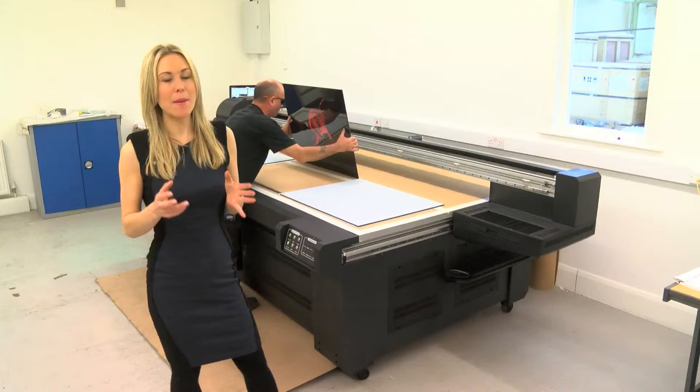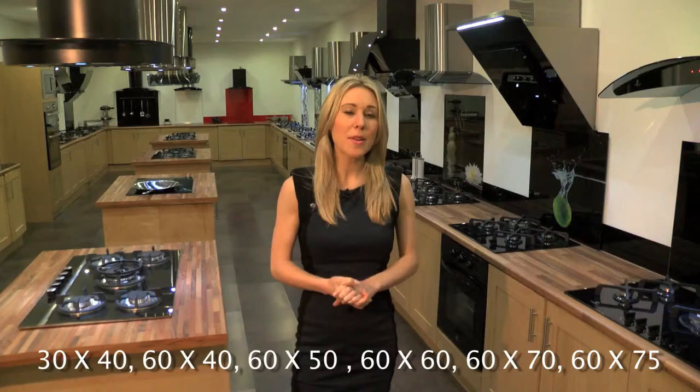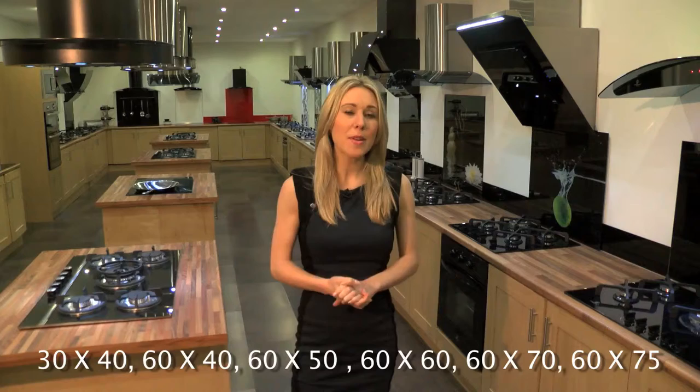All our splashbacks are made from toughened glass and are manufactured to meet British safety standards. Back to the showroom — these digital splashbacks are made from toughened safety glass and they come in a range of great sizes to fit just about any cooker, hob or sink, and they'll be running along the bottom of the screen now.